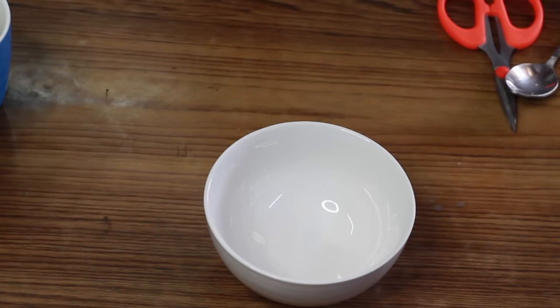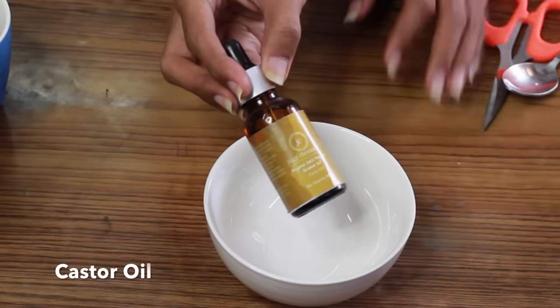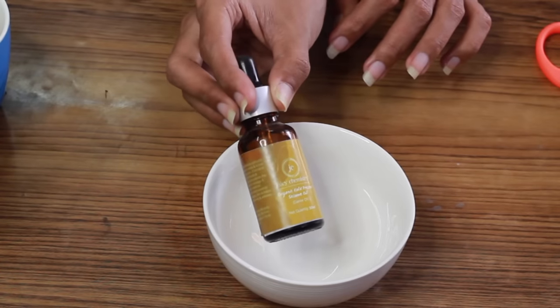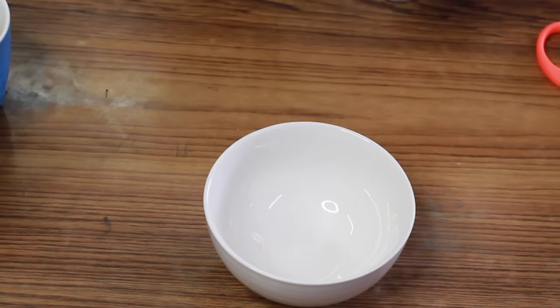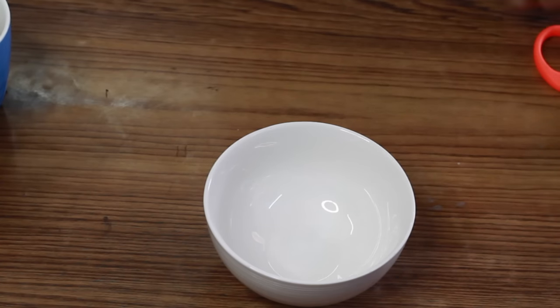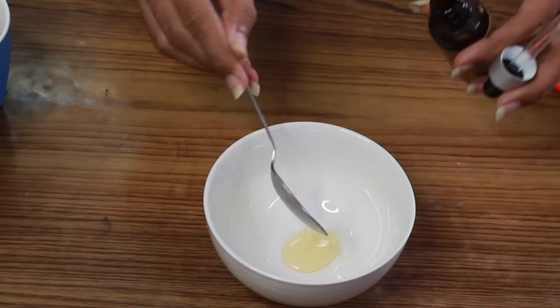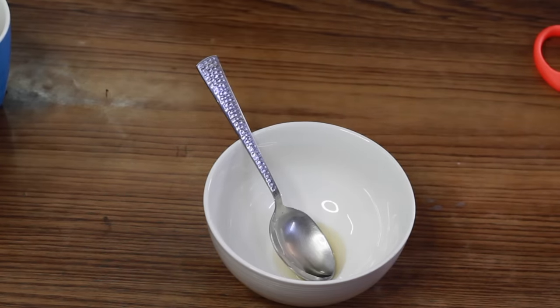First of all, we will take a clean bowl. We will add castor oil, also known as arndy oil — I will add a little bit of castor oil. Castor oil is a thick oil, so it helps to add texture and volume to your hair, and it also reduces hair fall.